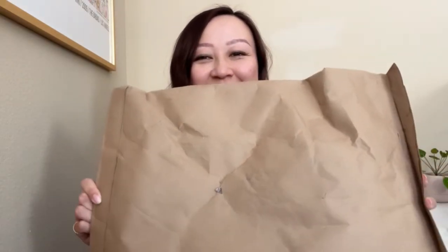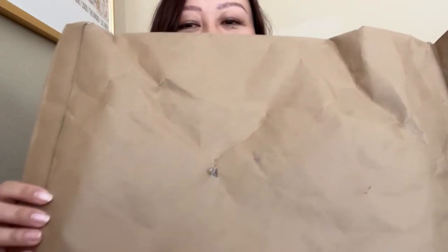So without further ado, let me show you. First, how it arrived. It arrived in this bag — I've taken off the label, but I wanted to show you how poorly packaged it was. I really appreciate that Coach is using eco-friendly packaging, but at the very least I was expecting it to come in a box, just so that it doesn't damage or affect the structure of the bag. I did want to show you that the little holes were already on this bag when it arrived. So yeah, that was the bag, not a box.